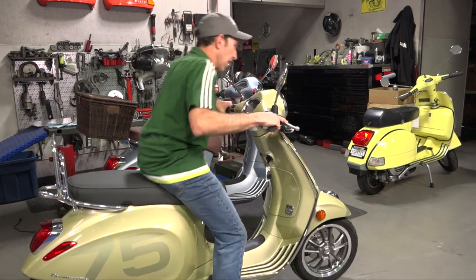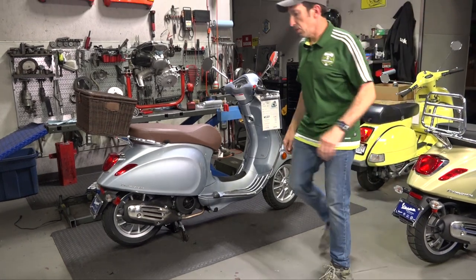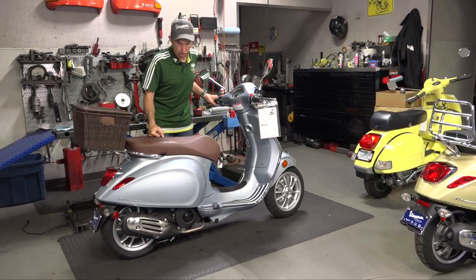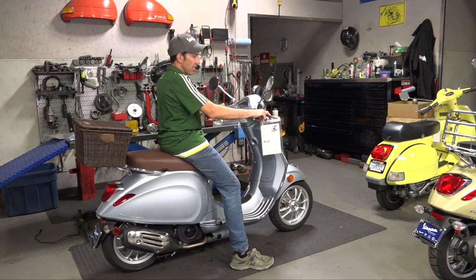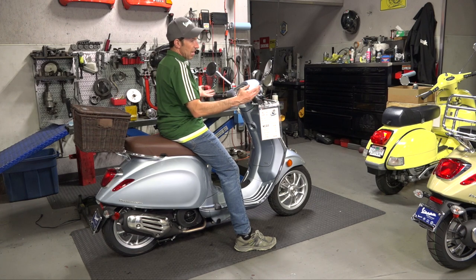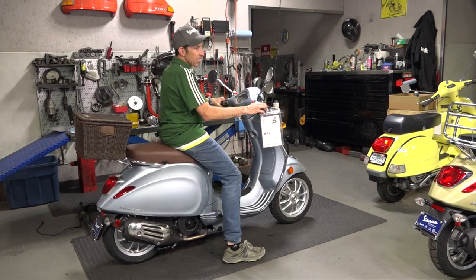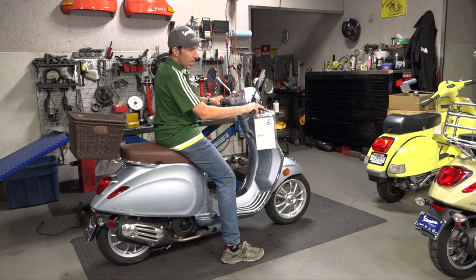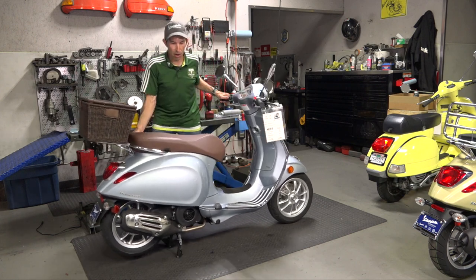Here's the scooter that's been lowered with the lowering bracket. It drops the seat height to about 29.5 to 30 inches. You can see it drops quite a bit more off the center stand, so keep in mind it's ever so slightly harder to get onto the center stand. With the side stand, you may want to modify it as well. I can easily flat-foot this scooter. If your inseam is about 30 inches, you'll still be able to flat-foot it. Ground clearance is diminished slightly.